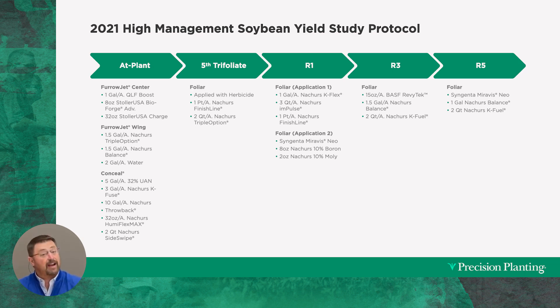Through Conceal we're also applying three gallons of Nature's KFU — adding potassium to our soybeans — 10 gallons of Nature's Throwback, 32 ounces of Nature's HumiFlex Max, and two quarts of Nature's Sideswipe. You'll see a lot of tools here through Conceal, some high-horsepower products. That's what we used on the planter.